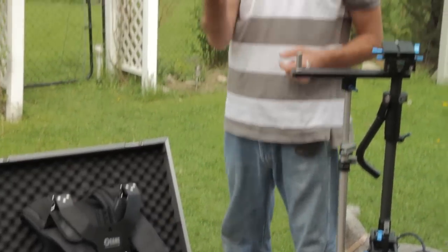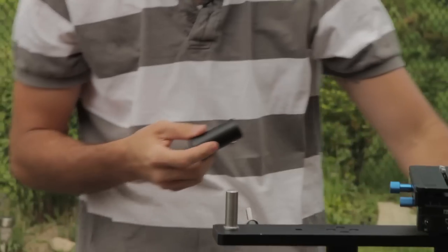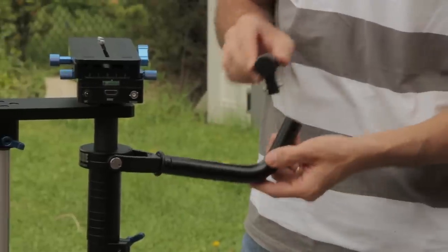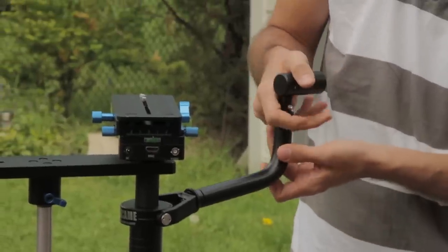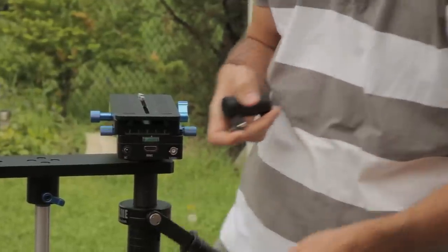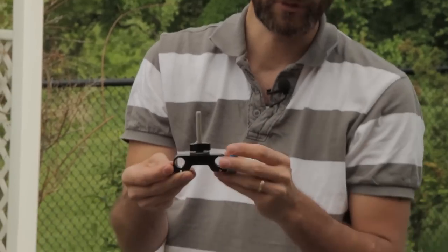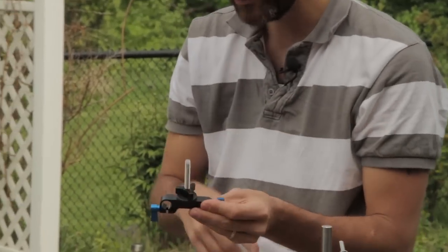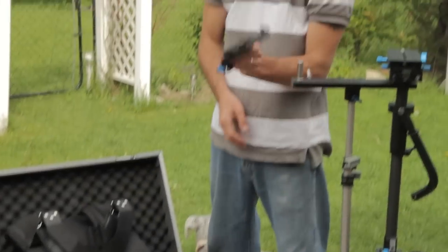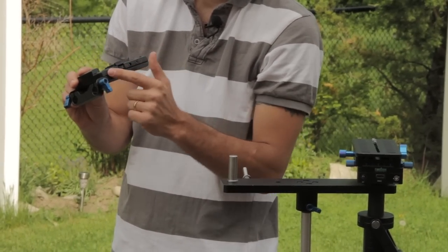The kit also comes with the low mode adapter — very simple, it just allows you to invert the arm so you can use it in a configuration where the camera is lower to the ground. It also comes with extra 15mm rail attachments — there are two of these — so whether you want to put weights on there or something else you can use them. It also comes with a battery plate with a V-mount battery mount and a power distribution system.